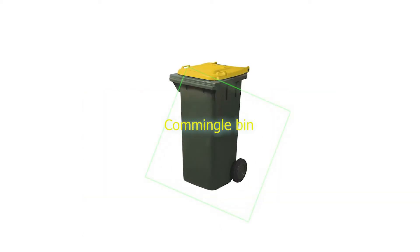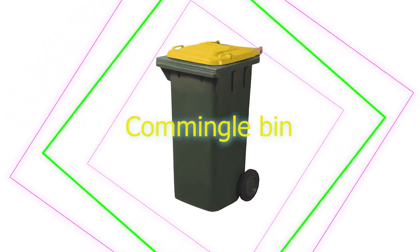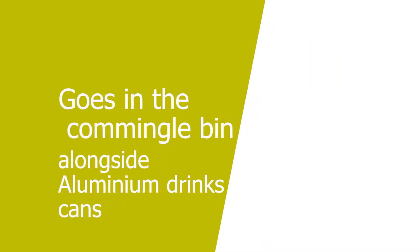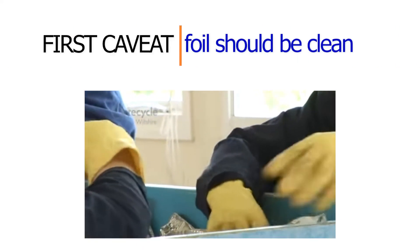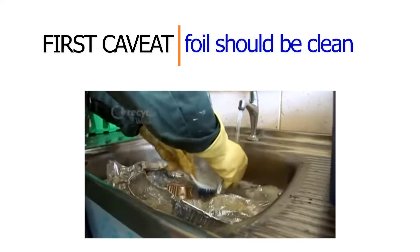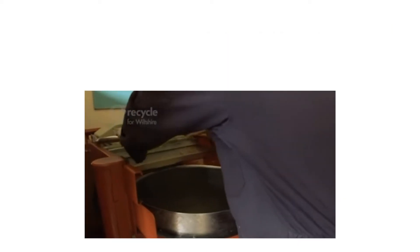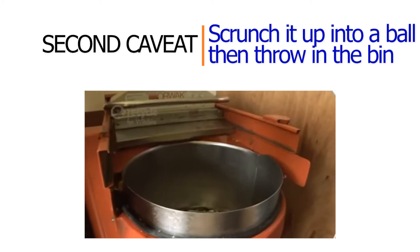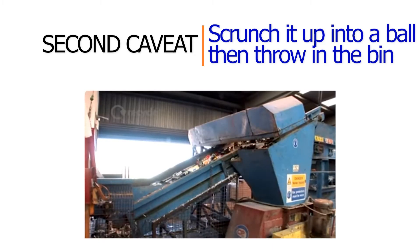Clean aluminium foil in the form of food trays or tin foil can be recycled in a yellow commingle bin. It goes in the commingle bin alongside aluminium drinks cans, which are basically the same material. The first caveat is that the foil should be clean, meaning wiping off any excess food or other waste. The second caveat is that if it is tin foil, you need to scrunch it up into a ball before throwing it in the bin.